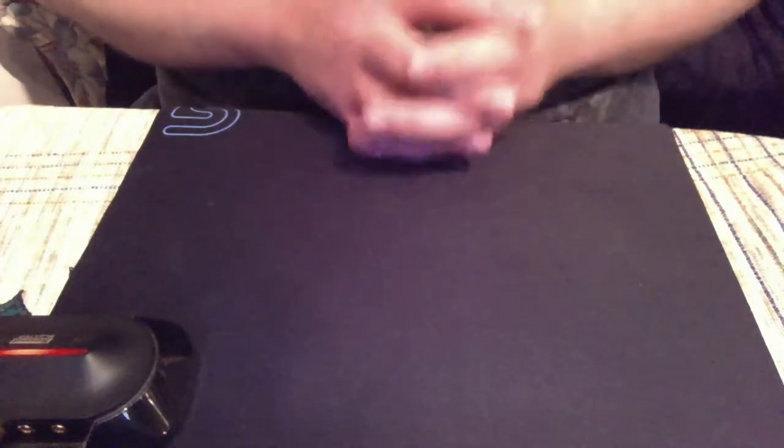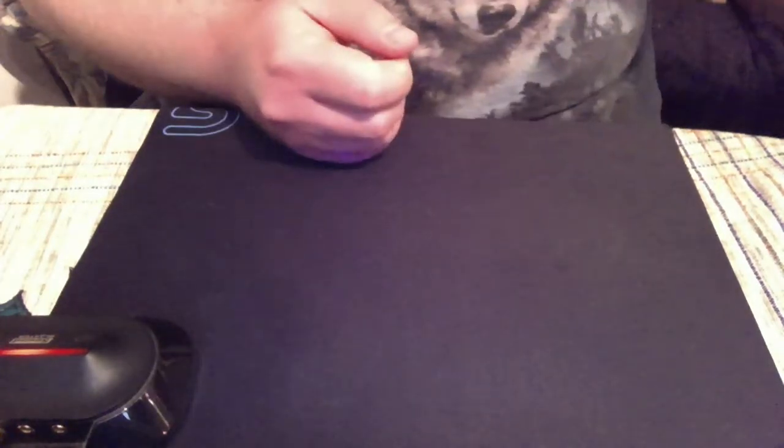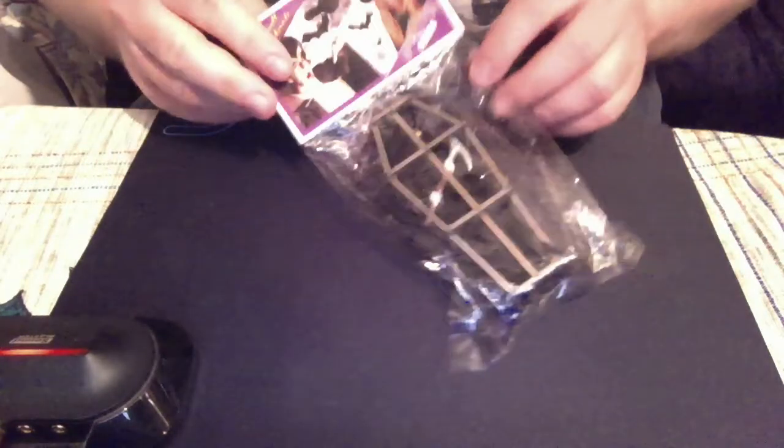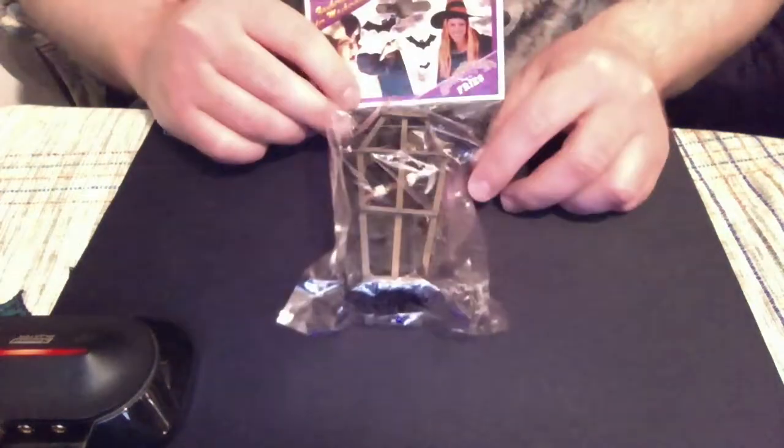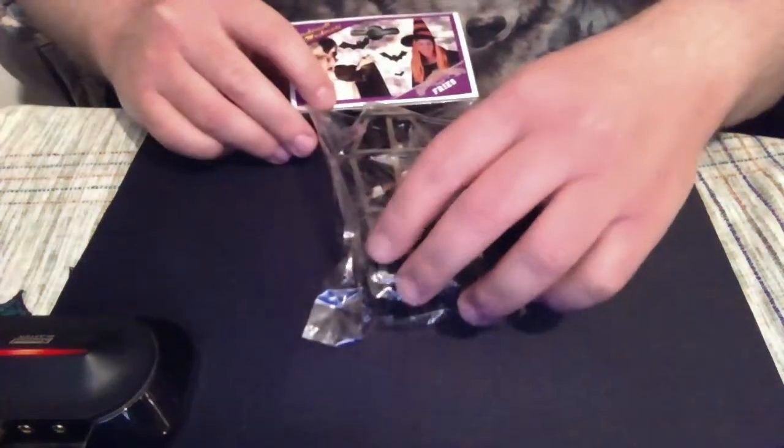Let's begin with the Halloween one. It says it's just a decoration item and not a toy directly on the back of the bag. On first glance it looks like the Grim Reaper in a coffin.